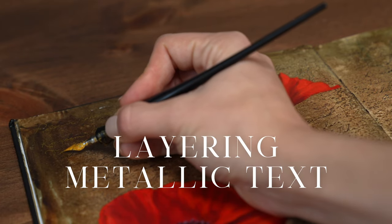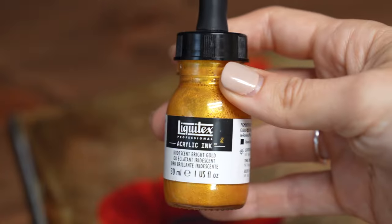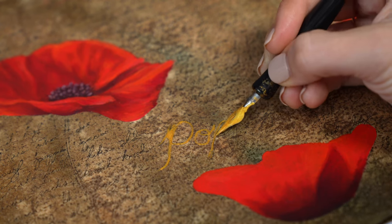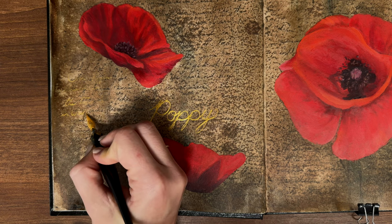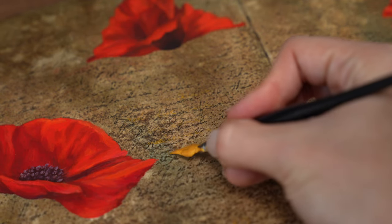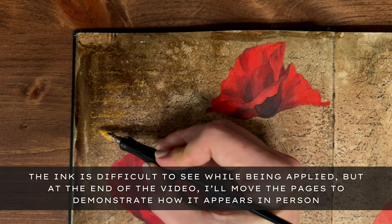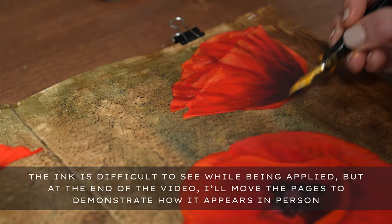After all the poppies were added in, I let the spread dry overnight before adding in some text with liquid acrylic ink. I absolutely love using metallic inks in these spreads, because it truly feels like magic when you're flipping through the pages in person. For this spread, I decided to use Liquitex's iridescent gold. I added the writing in before the stems, simply because the flowers were dry and I didn't want to worry about smudging any wet paint. Here is where I added in my usual notes on the plant and superimposed information about poppies over top of the poems running subtly in the background. For example, in the upper left corner, I added in the various botanical classifications of poppies, including the order, family, and genus of the plant.